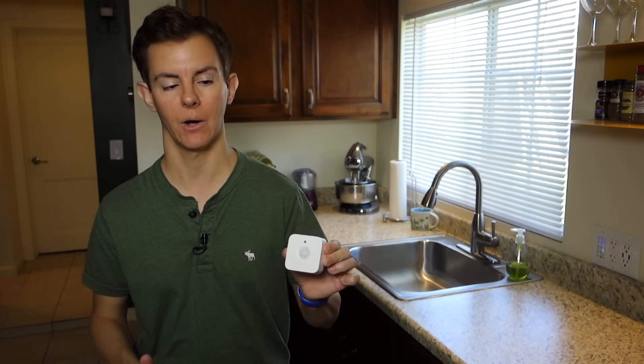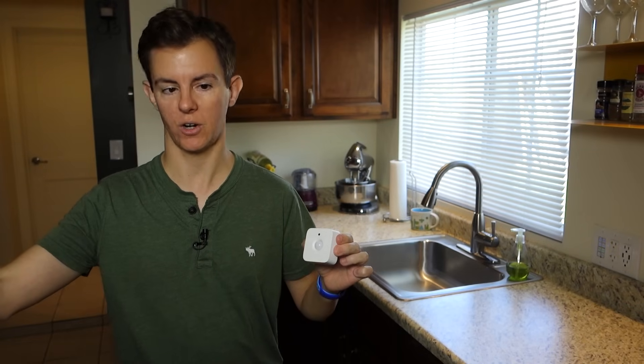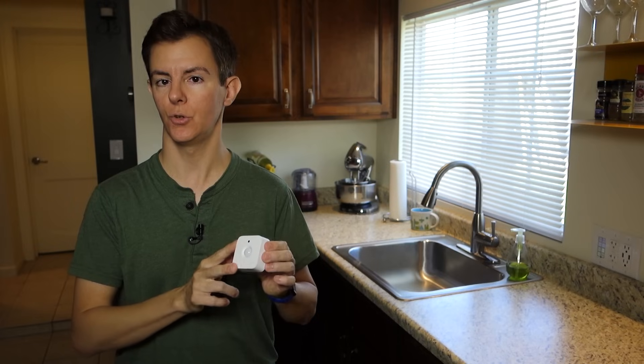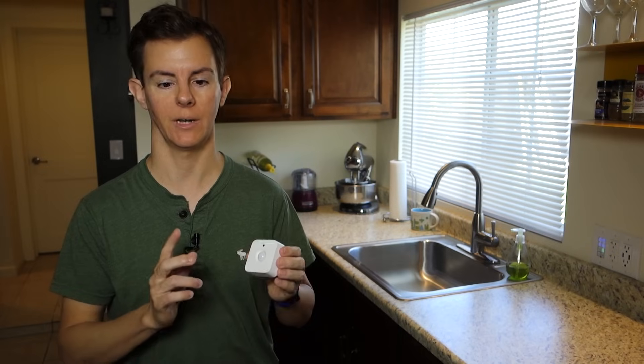When I talk about magic, I am referring to rules, triggers, and those things that make your home automation system respond automatically to various events. And with LED lighting, I'm specifically talking about Philips Hue and on this episode about their new motion sensor. It has a 16-foot approximate range and about a hundred degrees field of view, horizontal and vertical, and two user-replaceable AAA batteries that should last roughly three years.